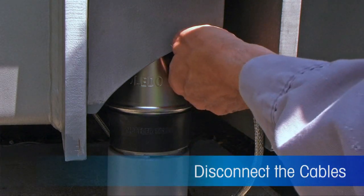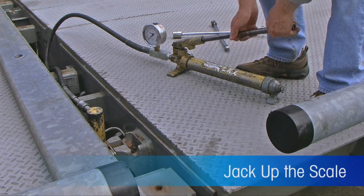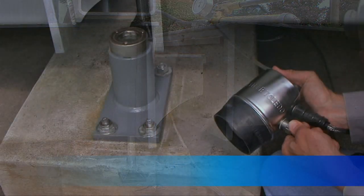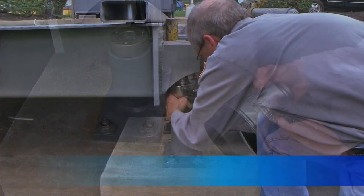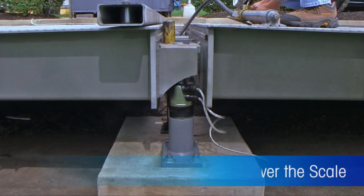If you need to replace a PowerCell PDX LoadCell, just disconnect the cables, jack up the scale and remove the load cell. Then connect the cables to the new load cell.